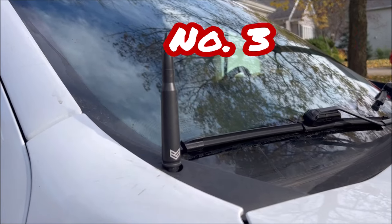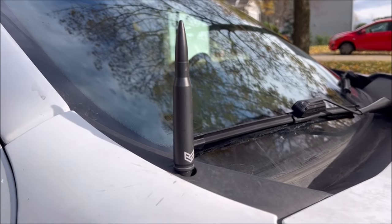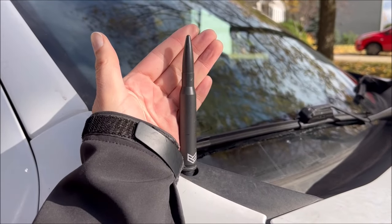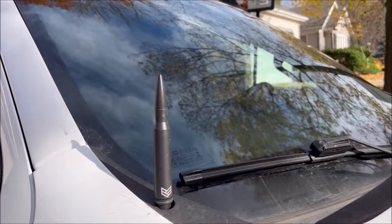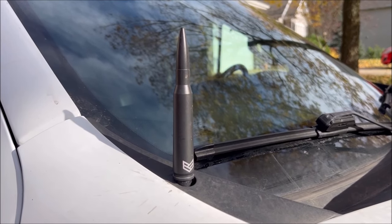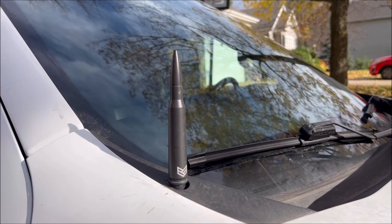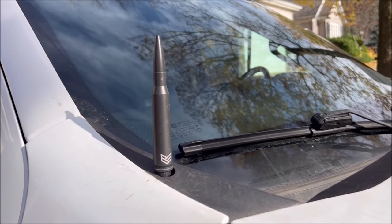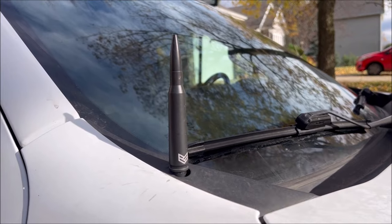Keeping with the theme of easy, number three is the Recon bullet antenna. These are right around forty dollars, sometimes on sale. It's an antenna shaped like something really awesome, and I still get all my radio stations — AM and FM. XM doesn't really count because that's the antenna at the top of the truck. I've probably lost maybe five percent of my reception in areas where I previously had marginal signal, but once I get closer in it works just fine, and I think it's a really cool add to the truck.